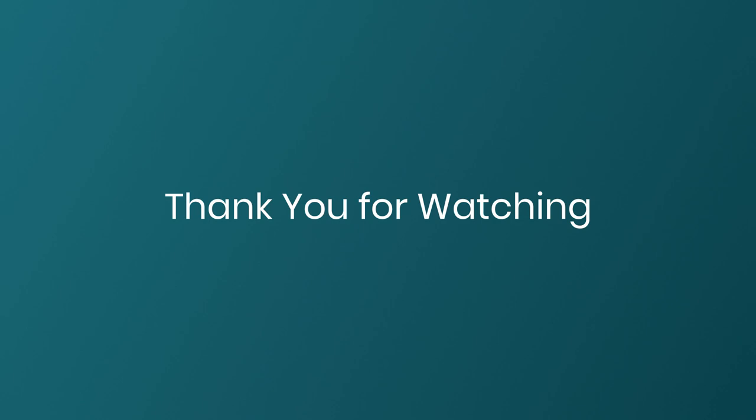Thank you very much for watching. I hope you found these few tips useful. If you have any suggestions or comments, please feel free to contact us. And if you have any ideas for future videos, please also get in touch.